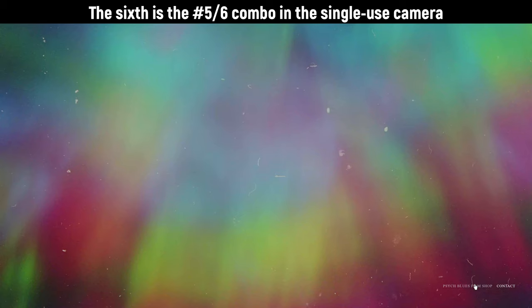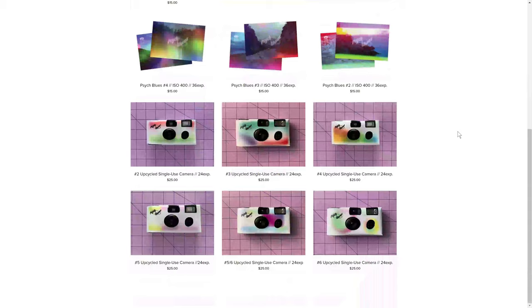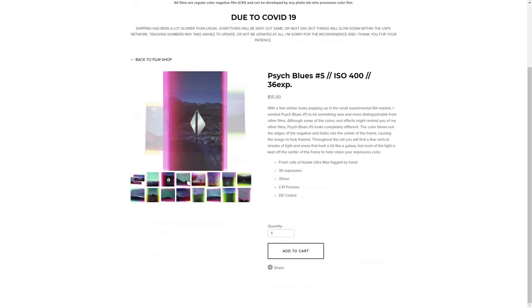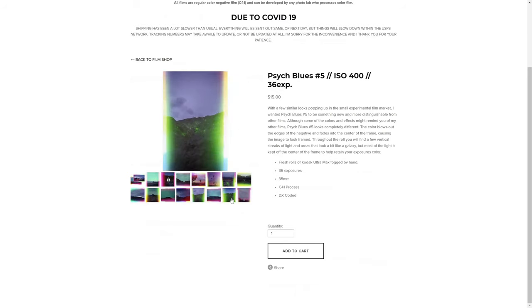There are six different variants of Psych Blues currently, with a seventh coming out soon. If you're familiar with Double Film and Revolog, it's the same kind of genre of film. Psych Blues No. 5 in particular is pre-exposed down the top and bottom of the borders of your frame, and for that reason I felt this was kind of the safe choice out of the two rolls that I have, because it would be less likely to interfere in a negative way with one of my subjects.